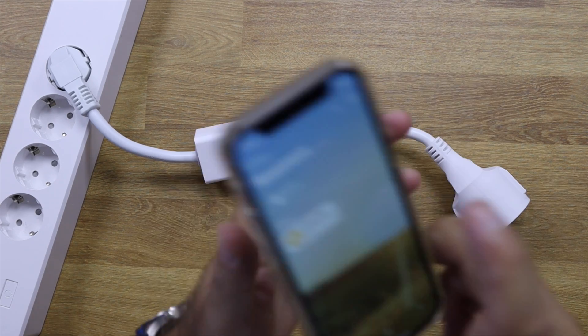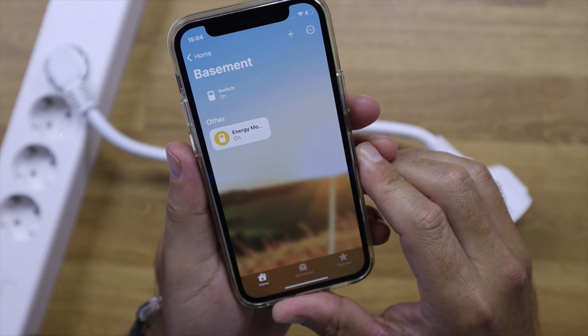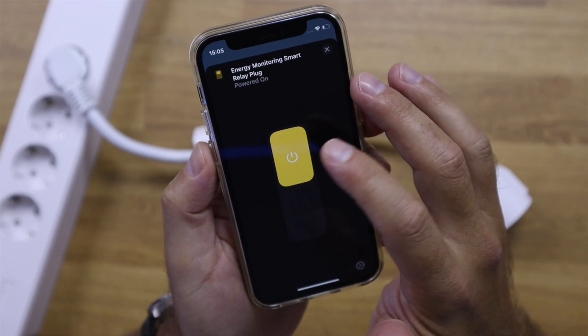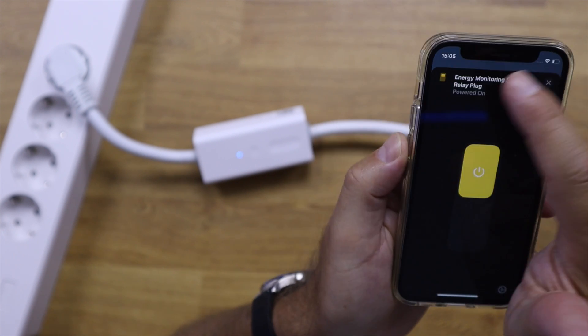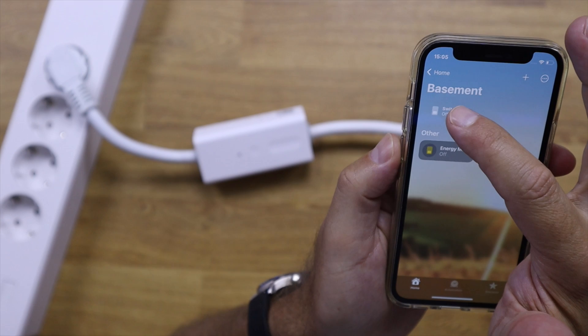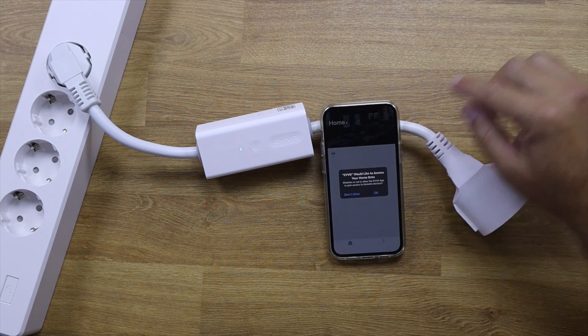Installation is really easy — it takes about 30 seconds. You just plug it in, open the Apple HomeKit app, add the new device, and in 20 to 30 seconds it's ready to use. From there you can create your automations within Apple HomeKit.